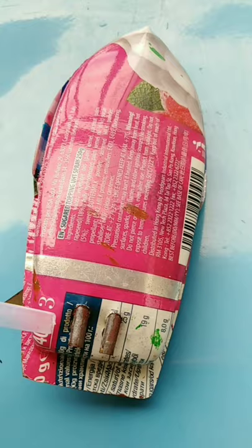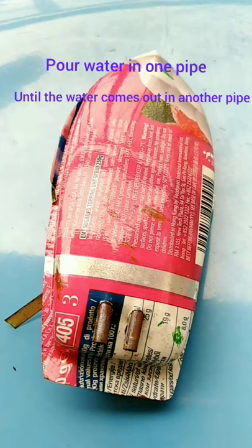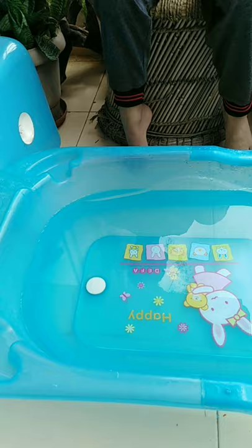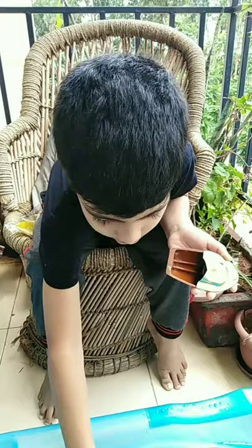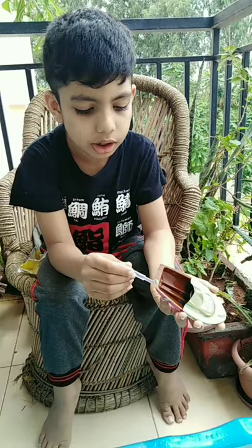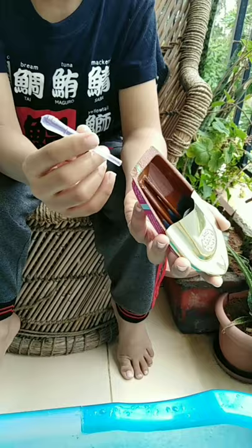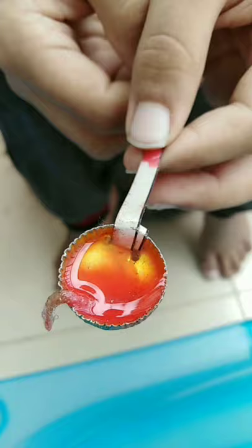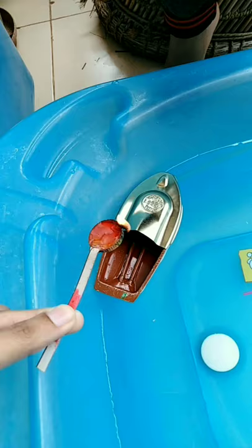Here are the two pipes located. Pour water in any of these two pipes. Now take a tub of water. You will have to take this water filler and pour it in only one pipe. Leave water in one pipe till it comes out of the other pipe. Now it's ready. Take coconut oil and fill it. Light the candle and leave it inside.